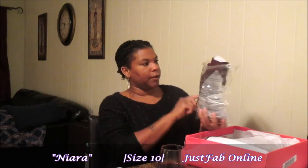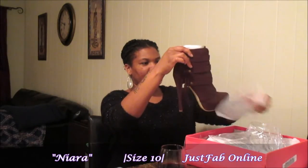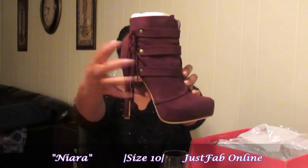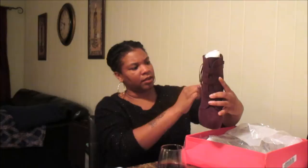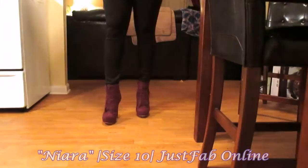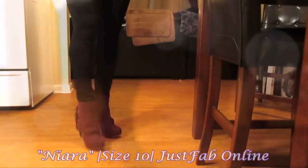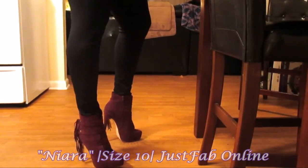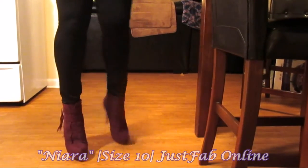These shoes are called Niara — N-I-A-R-A — and they're in the color burgundy, but they look purple online. Oh my god, you guys, is she not sexy? Look at this shoe — it has tassels, it has fringe, and I don't have any heels with fringe on them. This is a size 10. I love the detailing on the side — it has the rustic buckle detailing. I'll insert a closer clip. I believe the heel on this shoe is about five inches, and I'll leave all the details down below.